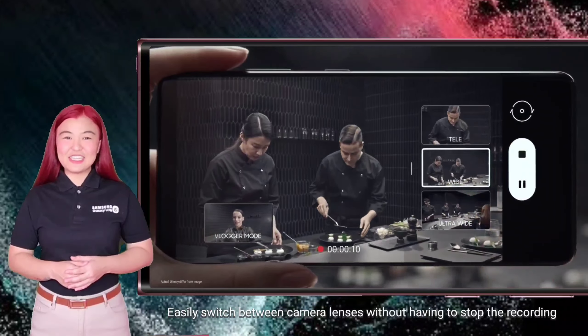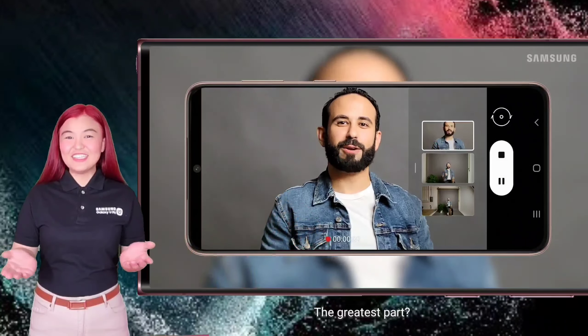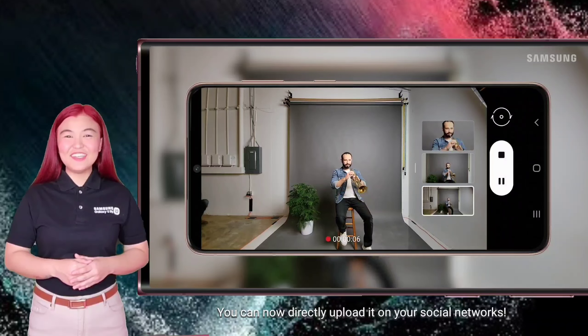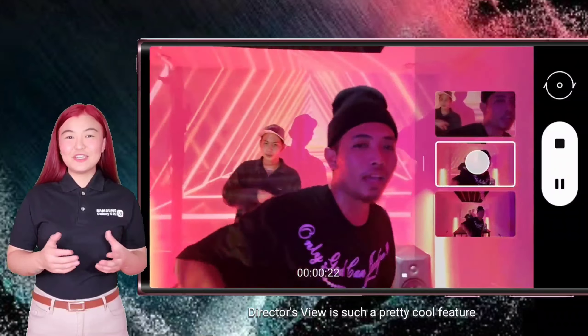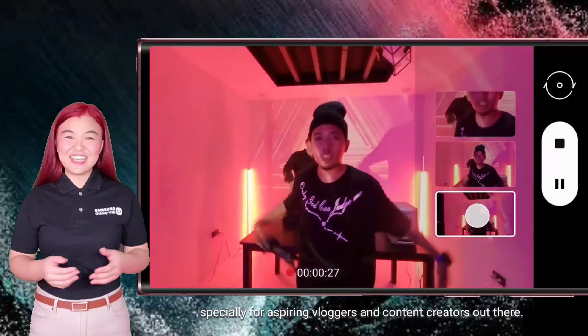Easily switch between camera lenses without having to stop the recording. The greatest part? It doesn't require editing. You can now directly upload it on your social networks. Awesome, right? Director's View is such a pretty cool feature, especially for aspiring vloggers and content creators out there.